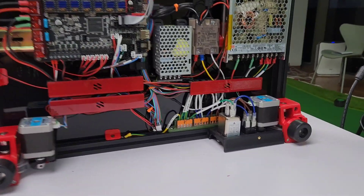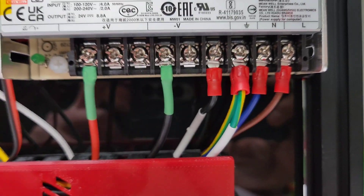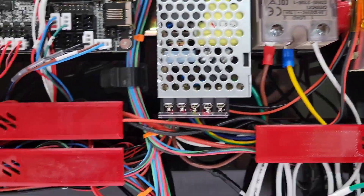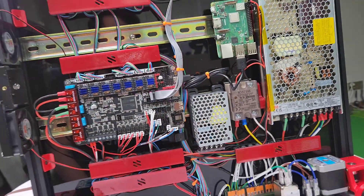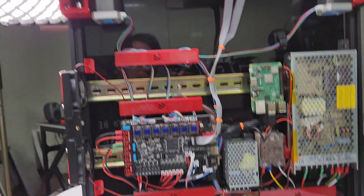Double-check your work. Make sure plus and minus are connected correctly. Very important: your neutral and live are connected correctly, especially for the power inlet and the SSR. Make sure the SSR is connected correctly. Double-check, triple-check, and you should be ready to go.